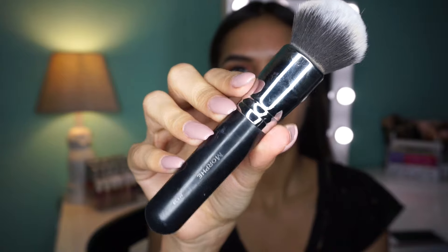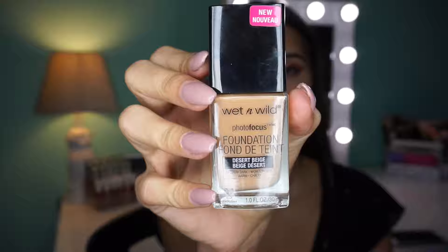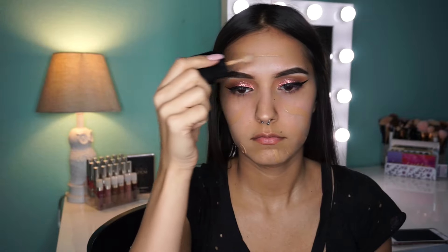For primer I'm taking the Make Up For Ever mattifying primer and the Maybelline Baby Skin, and I'm just pressing that into my skin with my fingers. Now I'm taking my Morphe M439 brush and my favorite foundation — this is a Wet n Wild, I think it's called Photo Finish, I'll put it in the description — and I'm just putting this on my face and blending it out.